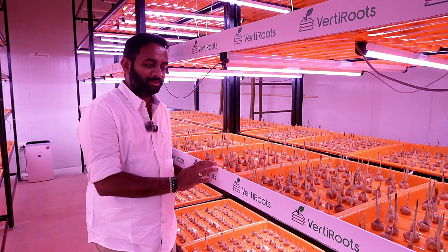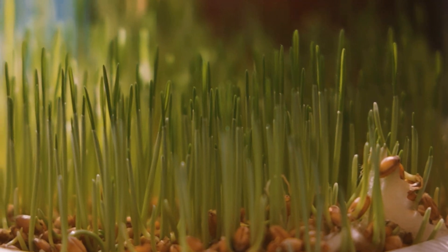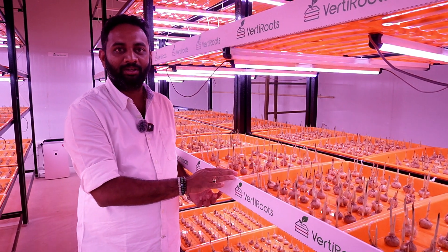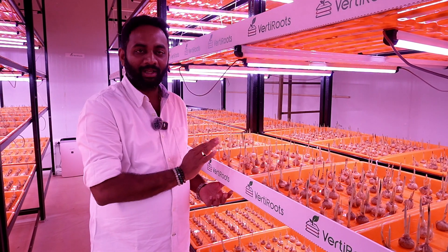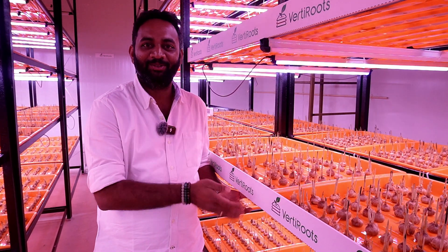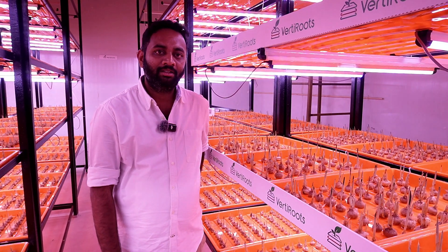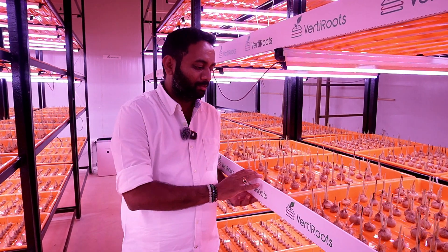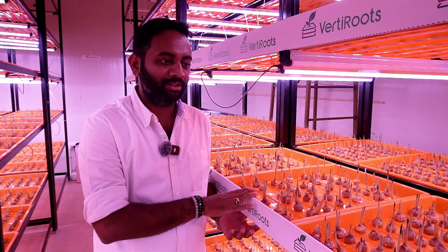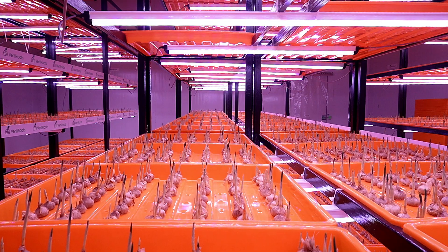I've placed the bulbs inside the trays — these are plastic trays, actually used for growing fodder for livestock. I've used plastic trays because we can control so many diseases. People also use wooden trays, but I don't suggest it because wood attracts fungus easily. Plastic trays are better, and you can use them until they get broken — there is no fixed lifetime. Each time after extracting the yield, we must sterilize the tray. Before placing bulbs inside the tray, we spray neem oil to sterilize it, and only then place the bulbs.